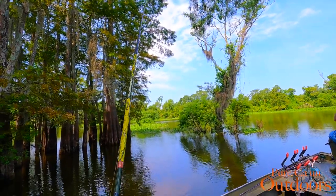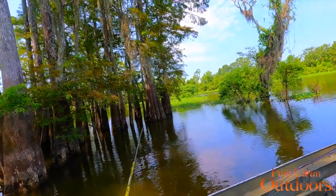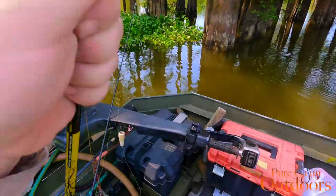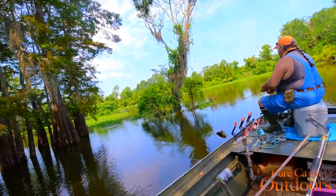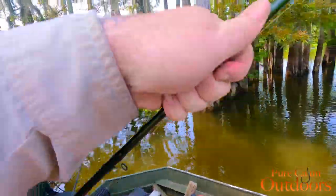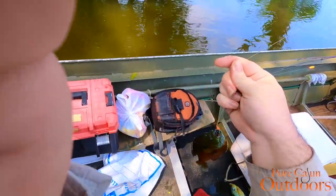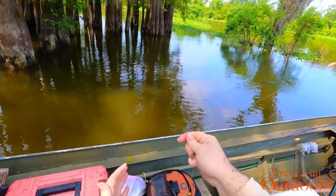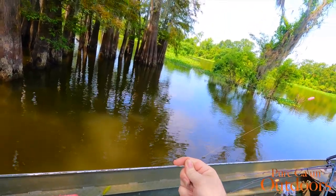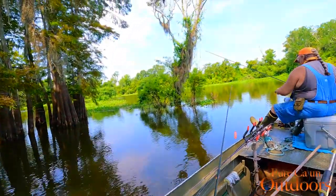There we go! Oh yeah, looks like he's got some meat on him — he's got some little shoulders on him. That's what we're after, folks. I knew I was gonna find him eventually. Y'all see this right here? Just about the size of your hand, and I've got some fairly decent-sized hands. Barely get it around — that's what I'm talking about.